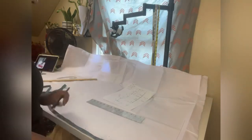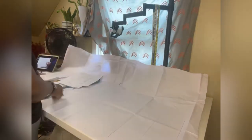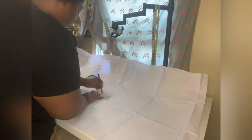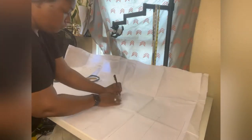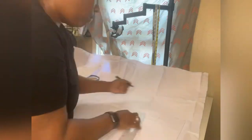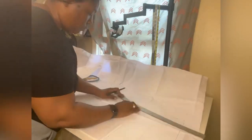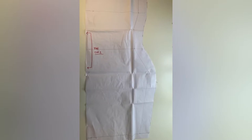Here's a quick peek of me working through making my life-size pattern using my straight ruler and my curve to get it all looking great. Here's a quick peek of my pattern — I forgot to add my ease, so I just added it when I cut it out on the fabric.